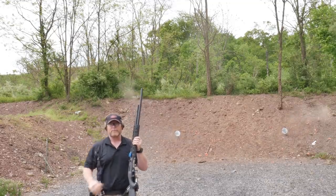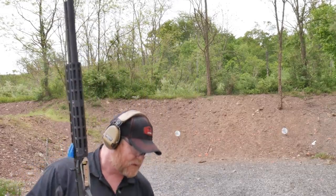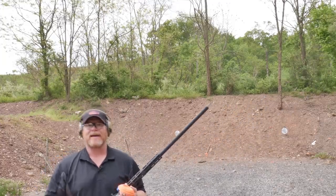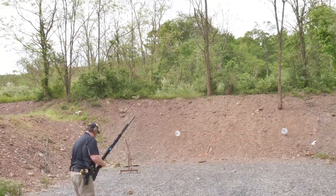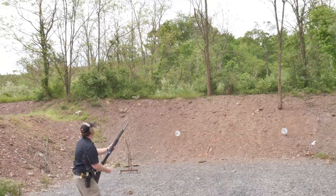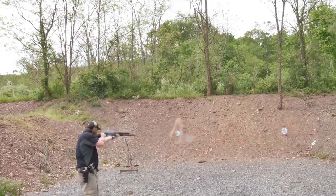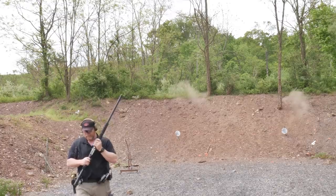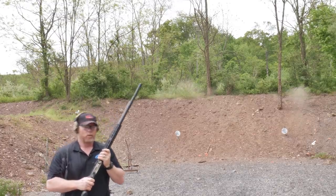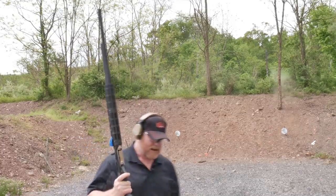We got it that time - 2.89 seconds! Let's go get some more. What do you call these - shotgun shells? I got some right here. This is the kind of stuff that we have fun with.